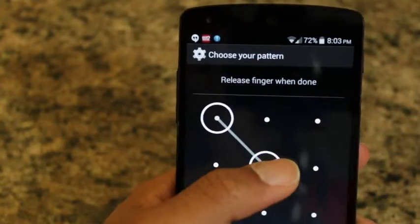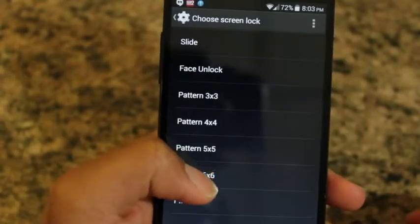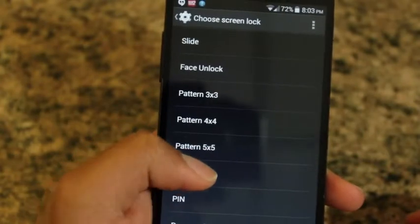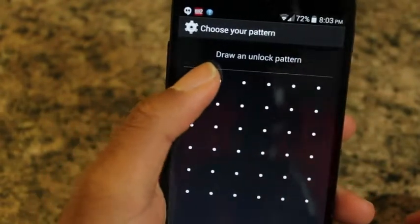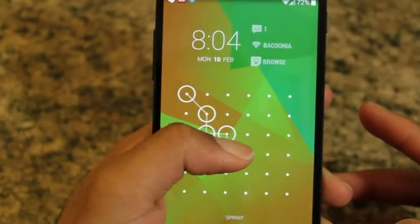While a normal pattern lock screen will only provide you with a 3x3 grid, with Cyan Lock you can choose to have a 4x4, 5x5, or 6x6 grid. Now let's be real, 6x6 might just be a little obsessive and can get quite hard to remember.